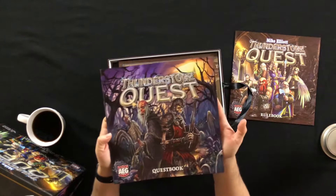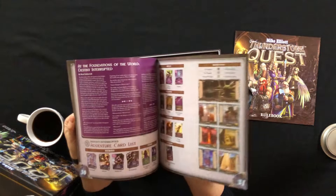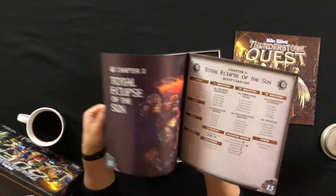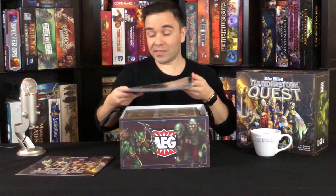And here we have a very heavy book. What is this? Thunderstone Quest — oh, it's the quest book. Great art on that, and we have more great art inside. They put so much effort into all their character work and all their artwork in this game — it's really cool.